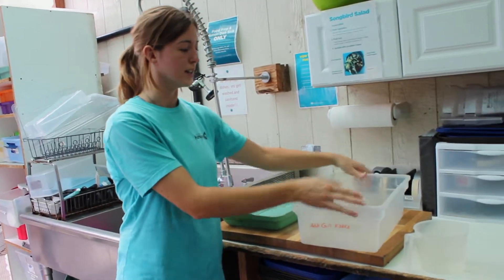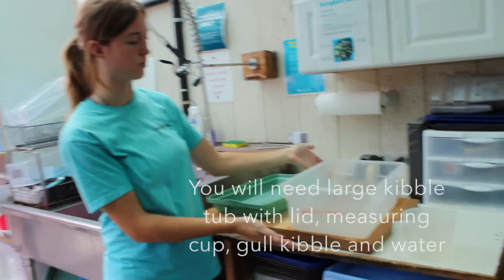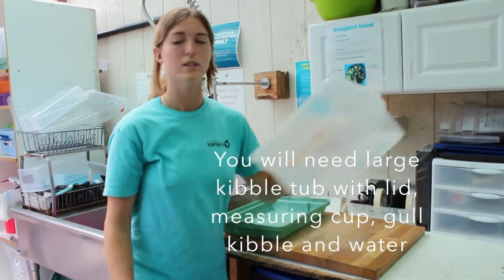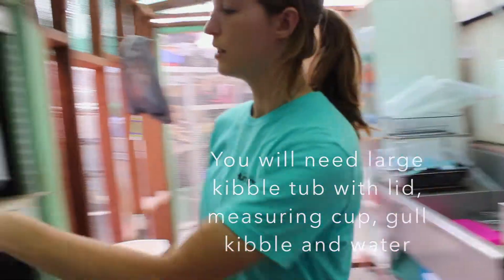So what we're going to need is your kibble tub, a lid, and a measuring cup — and that's really it. You'll find the adult gull kibble over here.